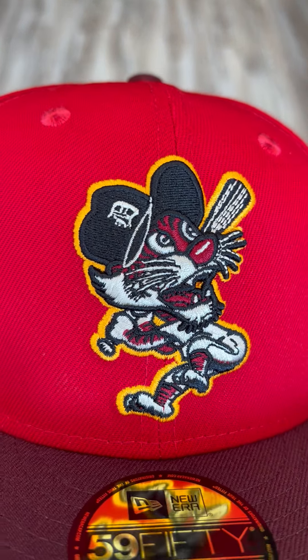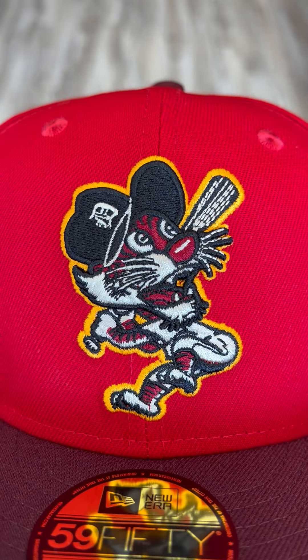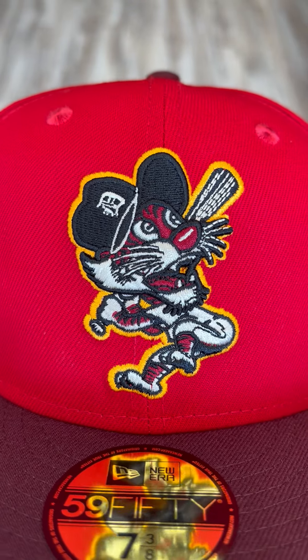Swinging Tiger right here, very, very cool. He's in red this time, outlined in a nice yellow.